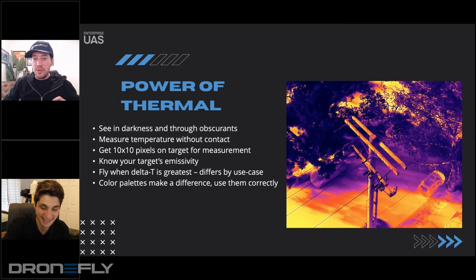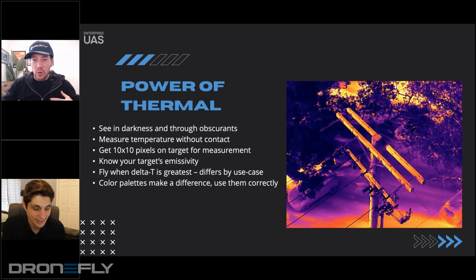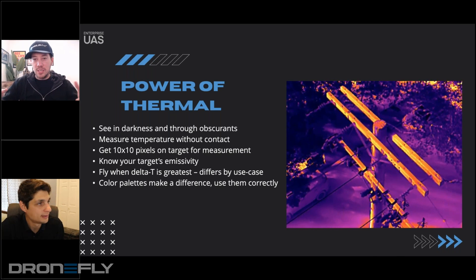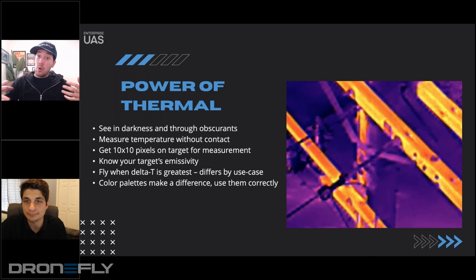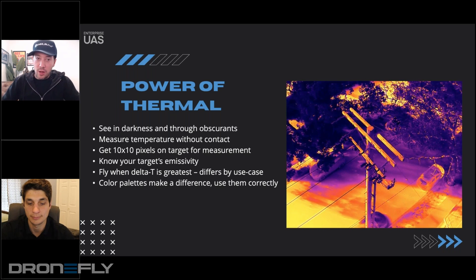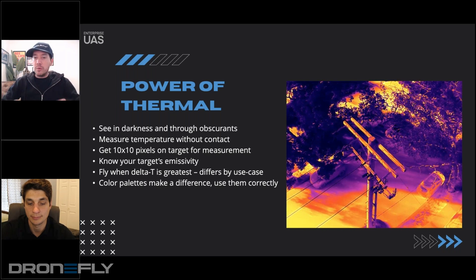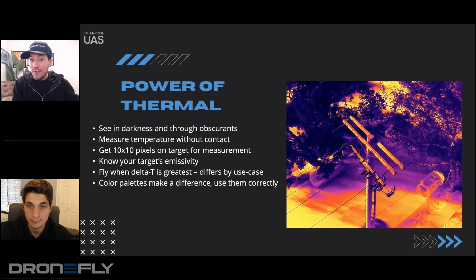I did want to touch on thermal — this was my world for a long time. And this isn't a thermal 101 thing. On this video, you're just going to see some thermal zoom, and I think that it illustrates how you can hold in position and really get to see small componentry here on a power pole. But when we're talking about thermal, you're obviously able to see things that have a different temperature.